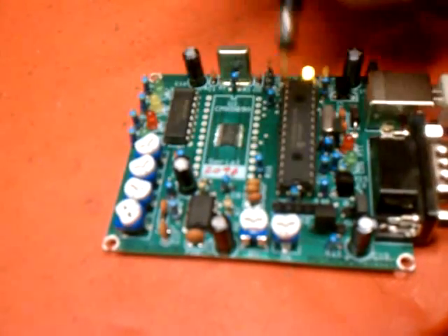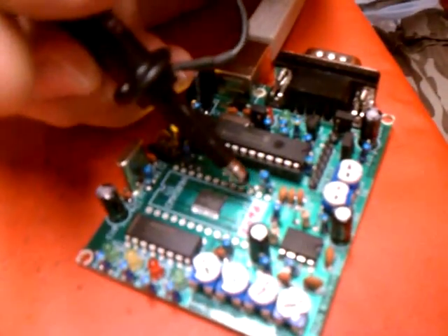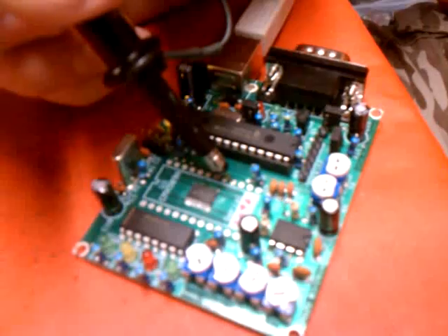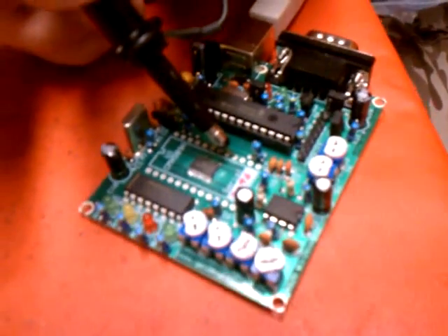In the transmit world, same thing again — fourth one from the bottom on the right-hand side. That is the digital signal out. With a scope probe where mine is, you'll get a square wave.